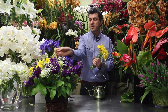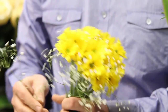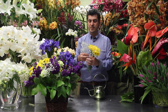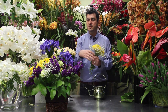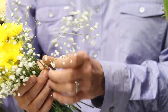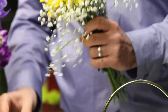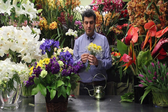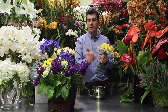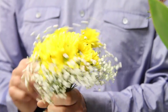We are continuing on with our hand bouquet and here's our baby's breath, cutting it into pieces like so. This one is a bit long so we are just going to go ahead and cut it off. Here we go, and right here. And we have our bouquet almost ready.